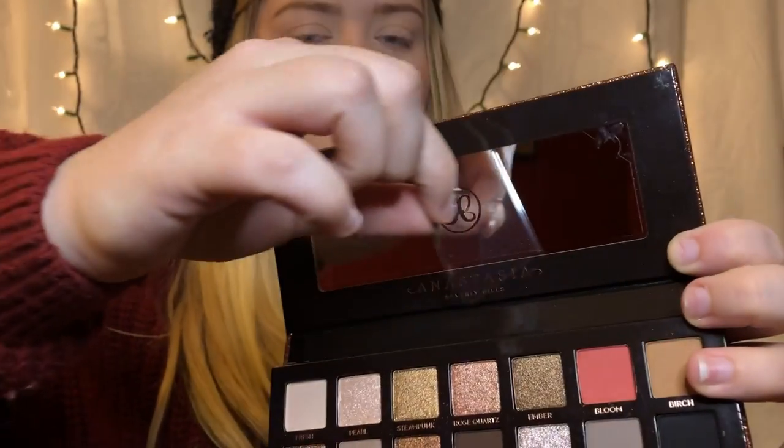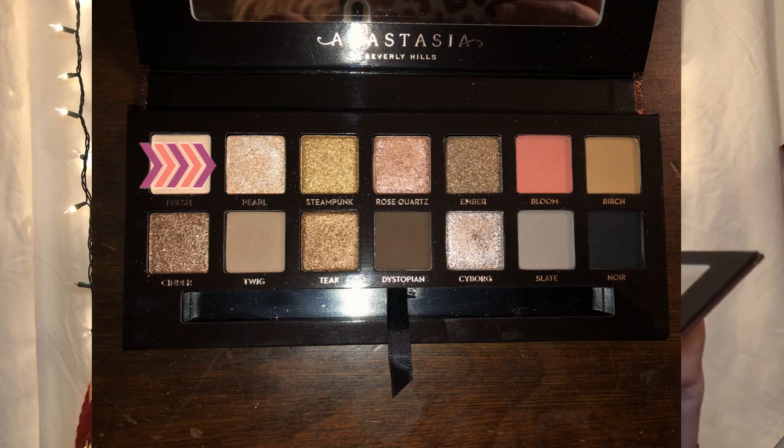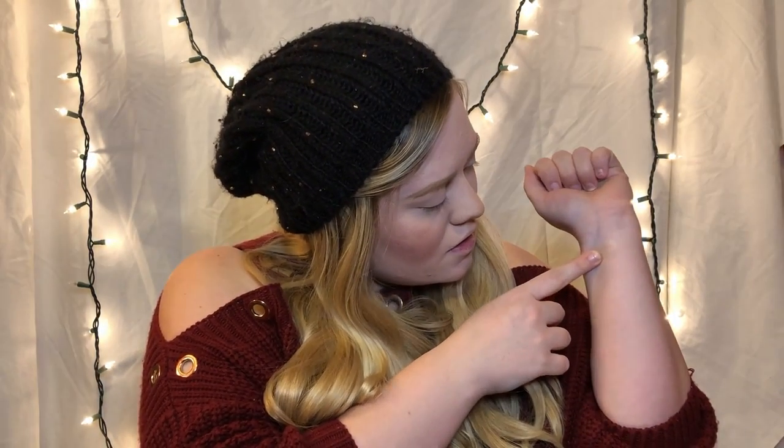Before I get started on putting things on my eyes, I'm going to do a little swatching for you to see what things actually look like. I'm going to start with the shimmers — starting with Pearl. Pearl is right here. I'm going to do a close-up of the palette and mark which ones I'm doing so you can tell. Here we go with Pearl. Wow, look at that — that's just awesome. Really a lot of product and great payoff. Look at that sheen — that's beautiful. That'll be really great for an inner corner, a brow accent, or a highlight. I just love having at least one color in a palette that I can highlight with.